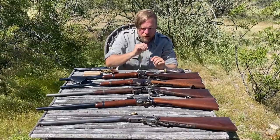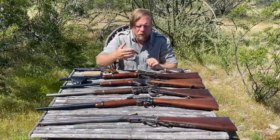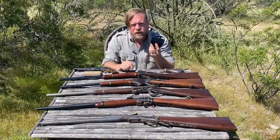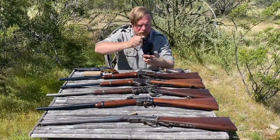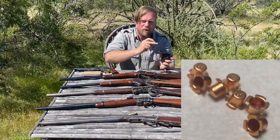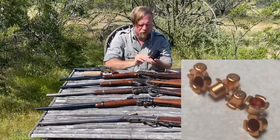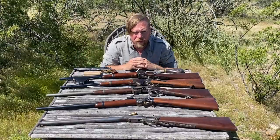The manual of arms for most of them is consistently similar but different — we'll go through each in dedicated videos. All of them with the exception of the Spencer required musket caps on your belt as your primer; you had to fumble one out and put it on the firing cone per round chambered. However, all of these were substantially faster than any muzzleloader of the day.